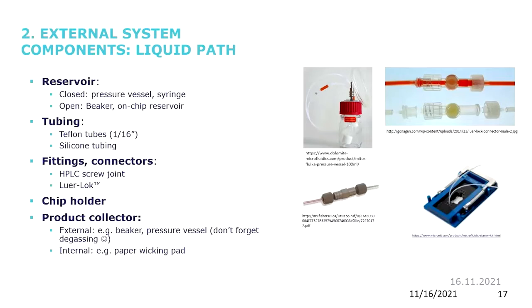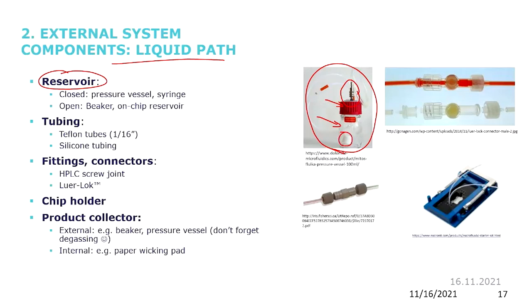For liquid handling, first we talk about the connectors you can use. You need a reservoir containing your bulk reagents or buffer liquid. It can be a pressure vessel — for instance, a 100 milliliter bottle with a cap where you have a connection through the cap and suck the liquid up through a tube. It can also be just a beaker, which is open. If you need regulated pressure or a closed system, it must be a closed reservoir.